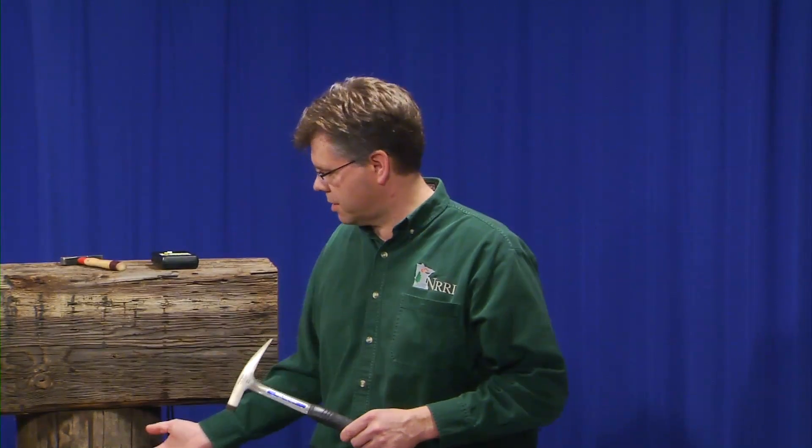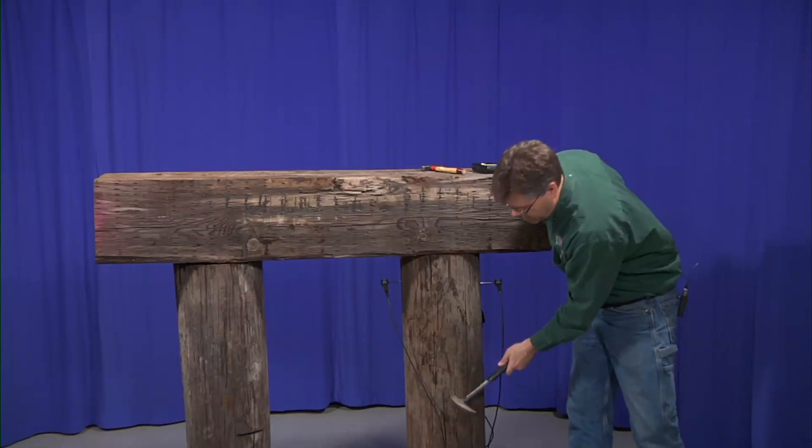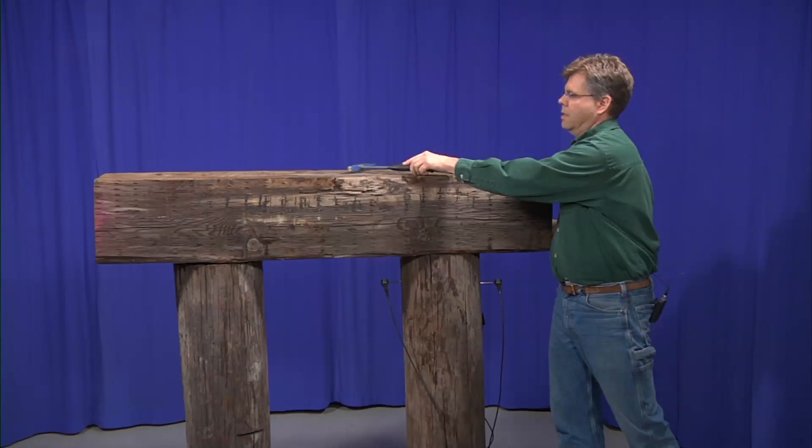Stress wave timing is an effective tool that can be used to assess the quality of timber bridges here in Minnesota. It allows us to see and understand the internal quality and the presence of decay or deterioration that might be present. Oftentimes a bridge inspector utilizes a hammer and conducts hammer sounding during a visual inspection of timber members such as timber pilings or timber pile caps. Once they've used that tool to understand where potential decay and deterioration might be present, we can utilize a stress wave timer.